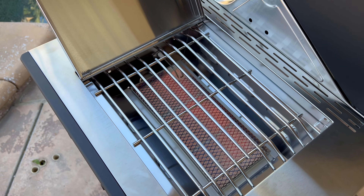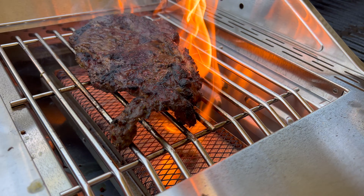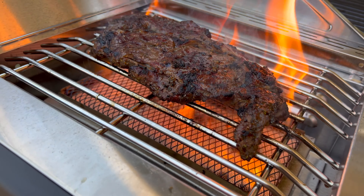This grill is built to last. It has stainless steel construction, six burners, and a side sear station burner.